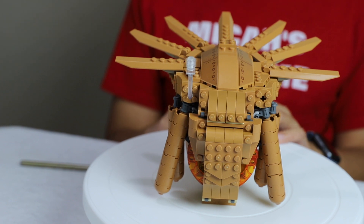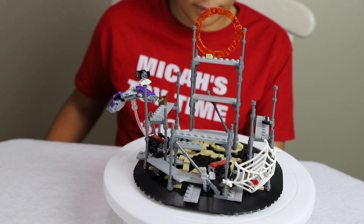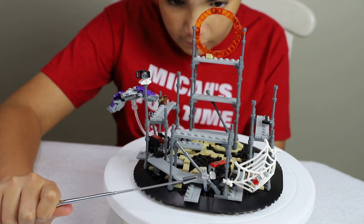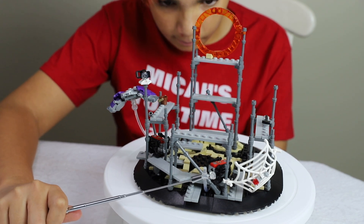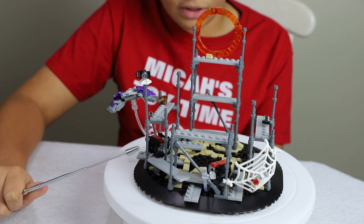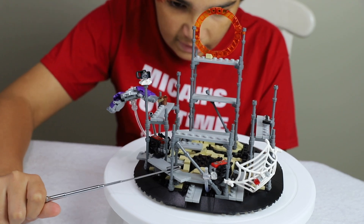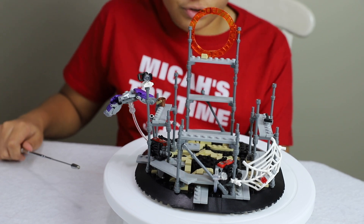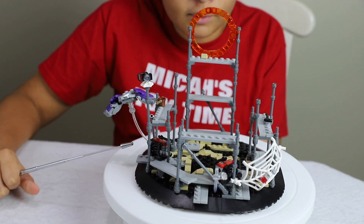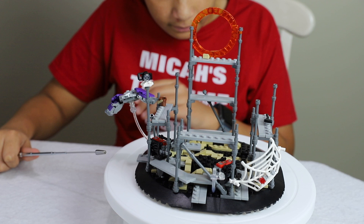Here's what the scaffolding looks like without the Statue of Liberty in the middle. The clear piece replicates minifigures falling or flying — this is where MJ falls. I wish they had added a play feature where this could fall down a little to recreate MJ falling and then Tobey or Andrew Garfield's Spider-Man saving her. There's also a little generator here, and another spot where you can stick the clear piece for different posability.